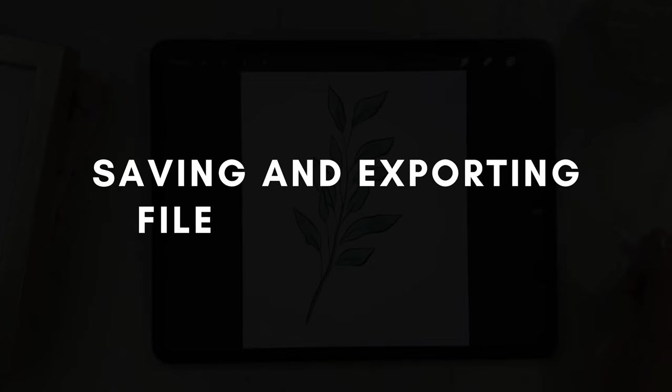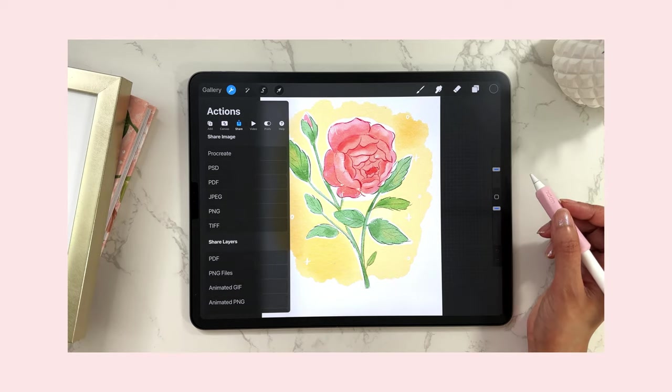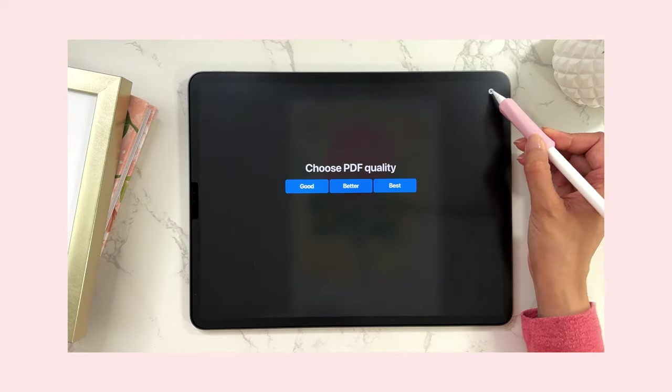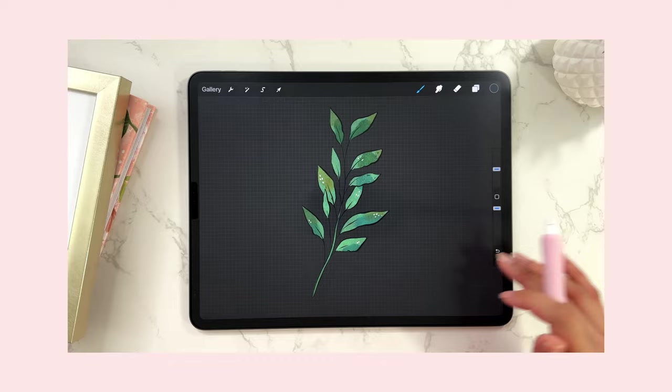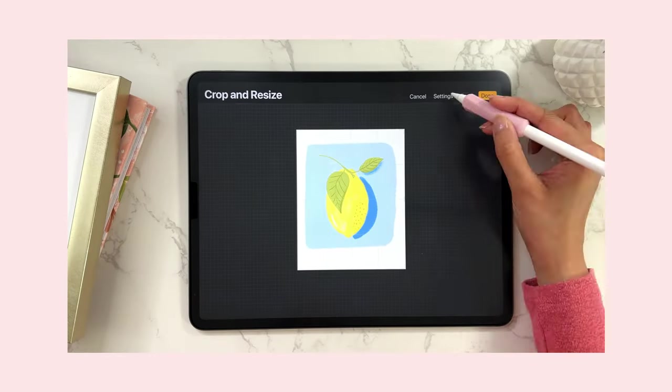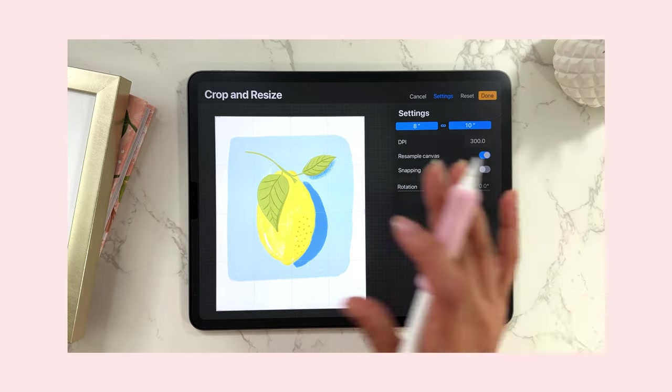In today's video, I'll teach you everything you need to know about exporting files in Procreate. You'll know how to choose the right file type, the quickest way to save files from the gallery, and I'll even teach you a few tricks about how to save files with a transparent background and how to save files as a different size. If you're interested, please keep on watching.